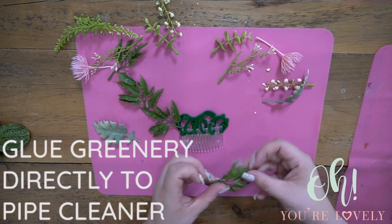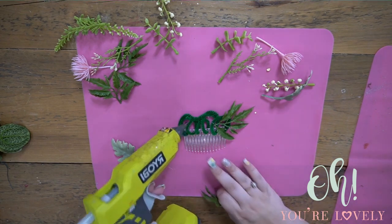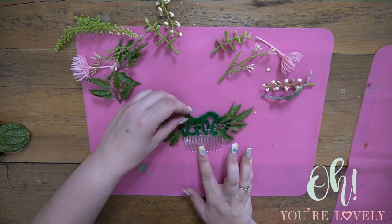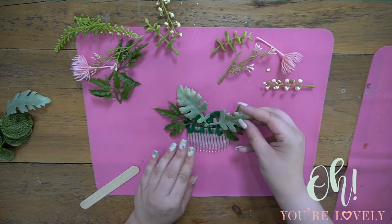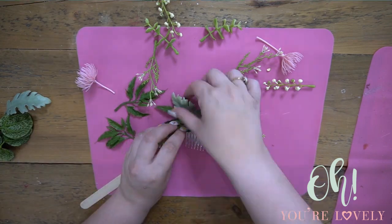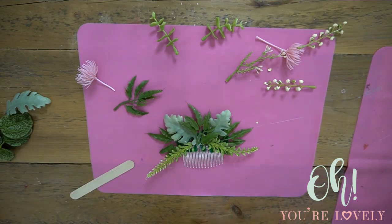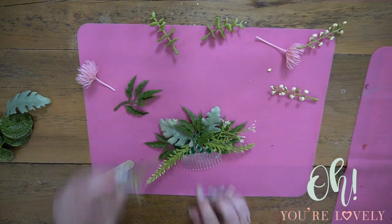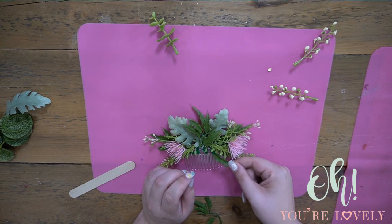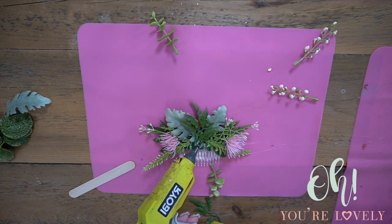We're going to be adding the glue right onto the pipe cleaner itself. You can weave it in and out of the pipe cleaner to add a little bit more stability. This way we don't have to wire all of these pieces and have lots of wires going around. I want to hide the little loops here, and the flowers are probably going to cover most of it, but we're going to add just a few leaves just in case.